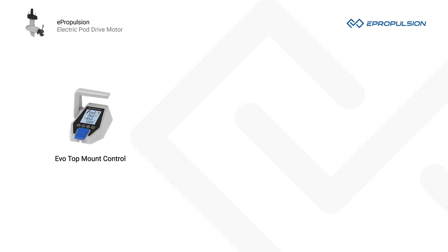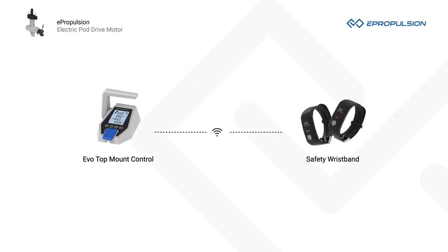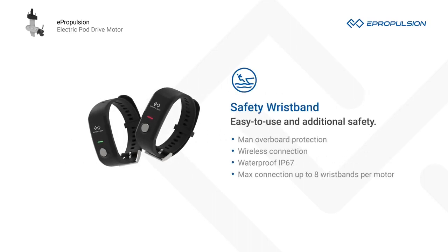There are three control options: EVO Top Mount Control, EVO Side Mount Control, and EVO Dual Remote Control — you can always find the control that best fits your needs. The EVO Top Mount Control also supports an optional wireless safety wristband that can stop the motor in case of man overboard, increasing safety.